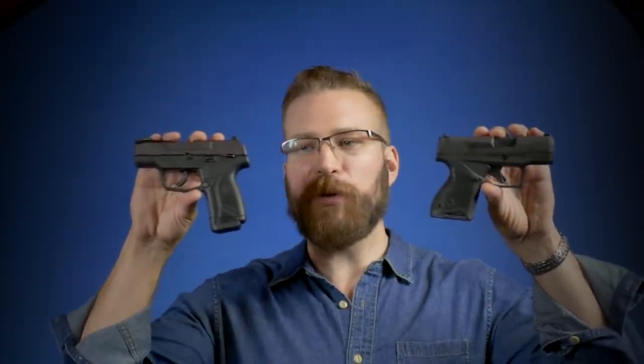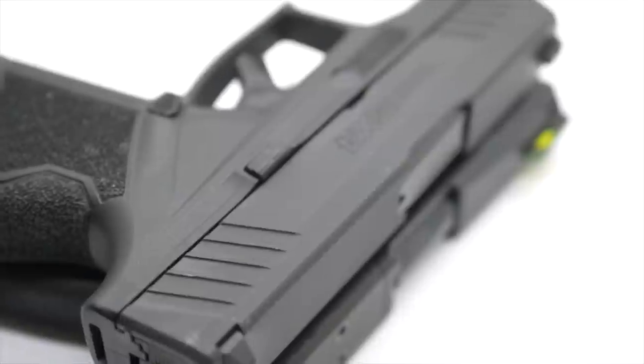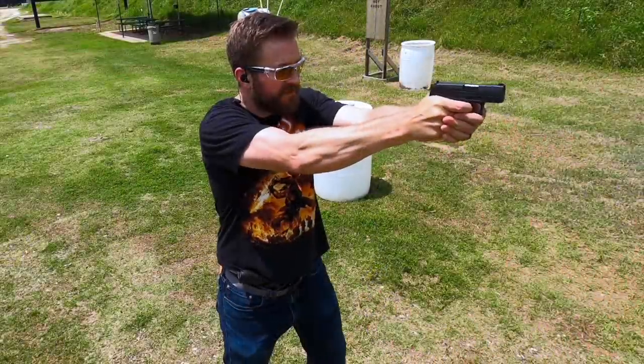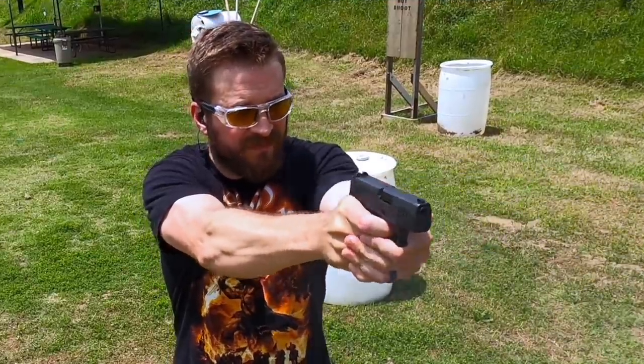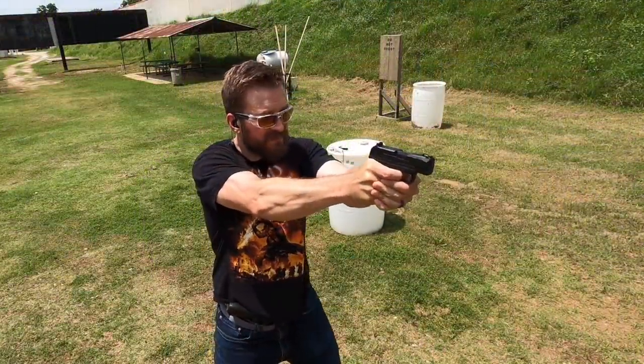Welcome back to the Humble Marksman channel. I'm David and I'm excited to be talking to you today about two Micro 9 pistols that are both pretty high capacity in their own right — the Taurus GX4 and the Ruger Max 9. I've already reviewed both of these pistols on my channel. We've got both guns so we're going to put them side by side and I'll share my thoughts on each.